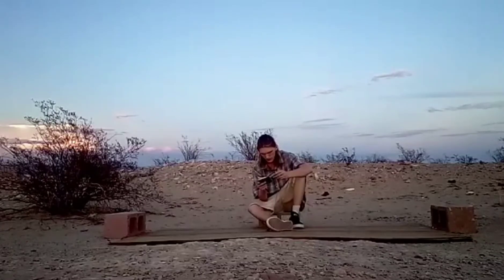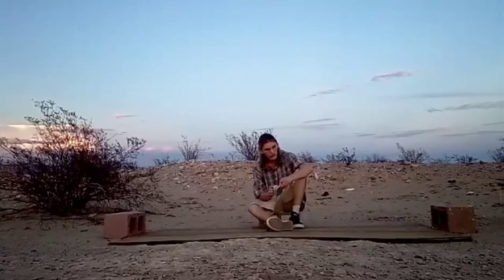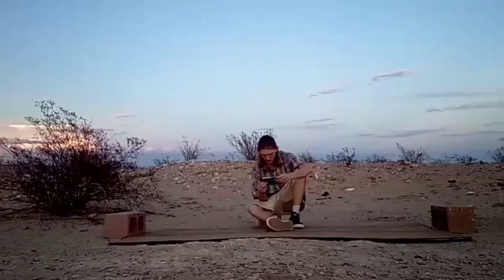Yesterday I learned something called the pendulum, and I'm now learning something called the simple turn.